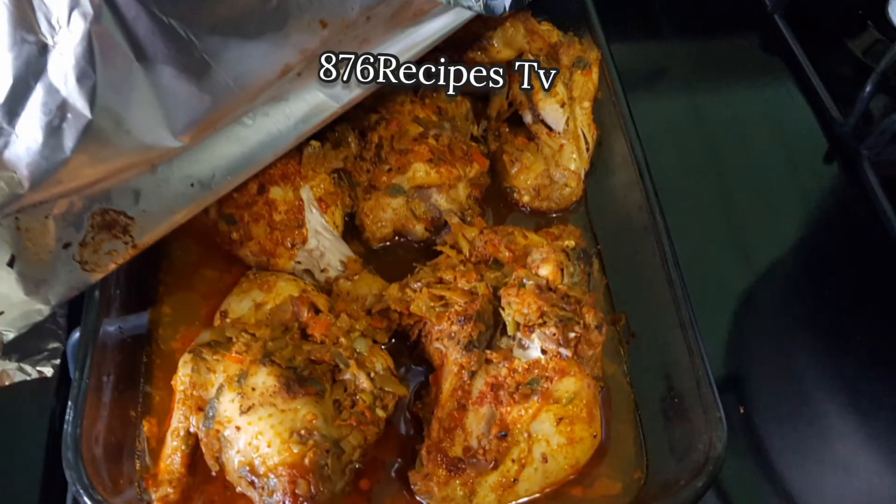This is the chicken after 40 minutes. I remove the foil paper and then return it to the oven for an additional 20 minutes.